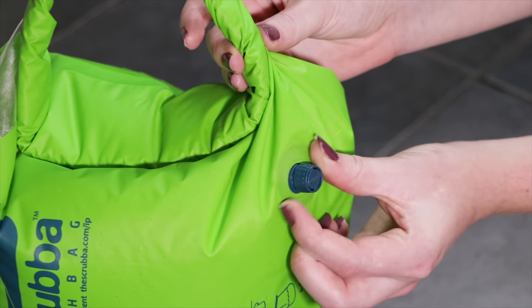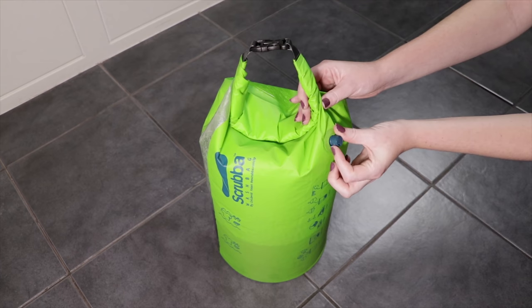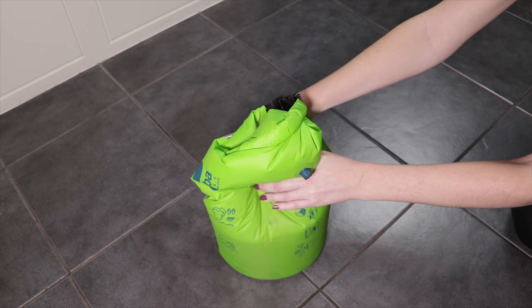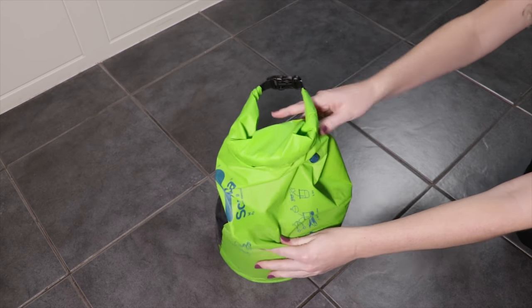Step 3: Deflate using the valve. The valve on the front works by twisting and it's easy to tell when it's opened or closed — left to open, right to close. For this step, open it slightly and push down on the bag to release some air. Make sure to close the valve after doing this, because water will come out when you start scrubbing if you don't.